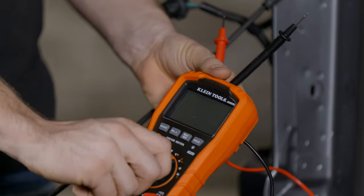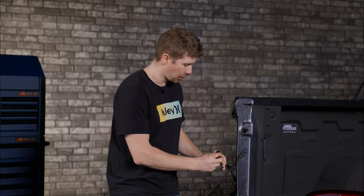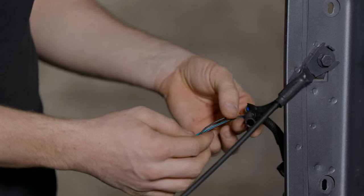Now how do you test those wires? You can do a couple of different things — you can use a voltmeter or you can use a test light. Let's make our way to the connector where the original turn signal bulb was. What I'm going to do is pull back some of the sheathing so we can test the wiring to find out which wire is which.